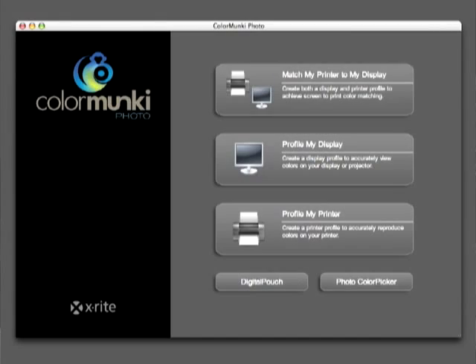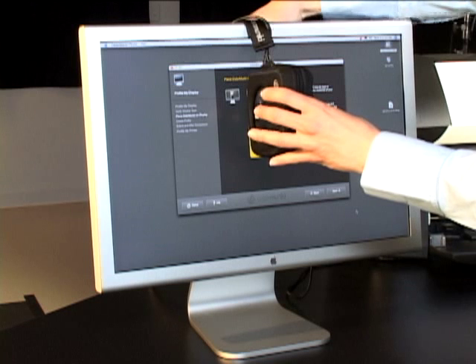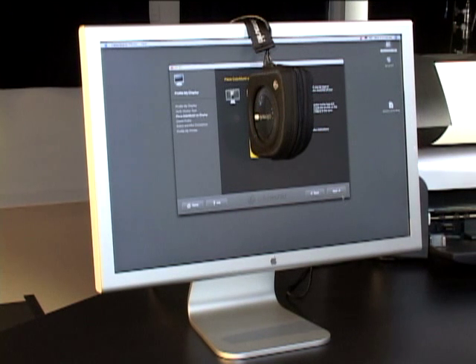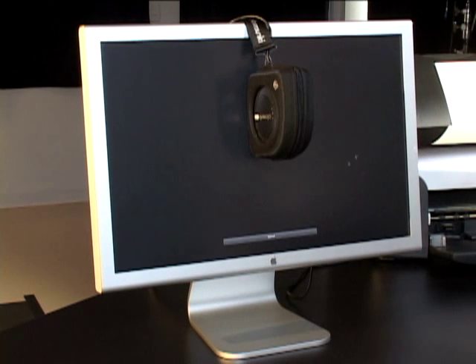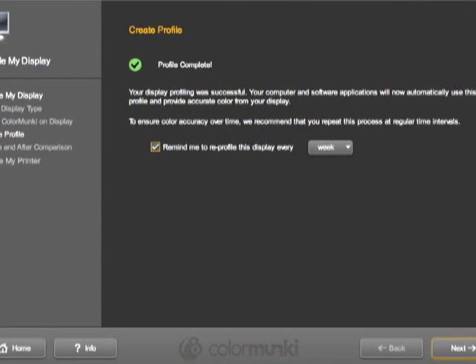Let's take a look at how easy it is to do this. Follow the on-screen steps, then place the Color Monkey on the screen. The Color Monkey measures the colors and compares them to what the software is expecting to see. It then makes a simple file to correct the way the colors are displayed to the way they should be displayed. This is called a profile.